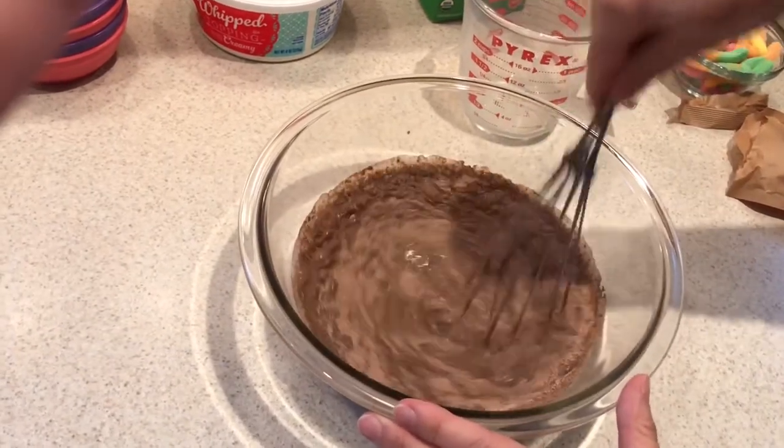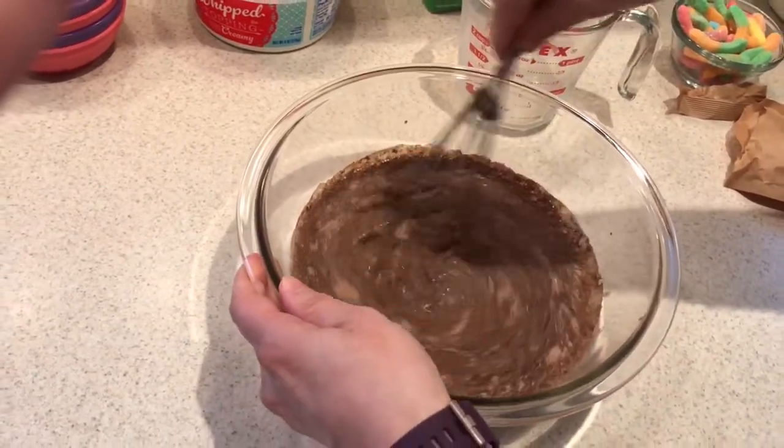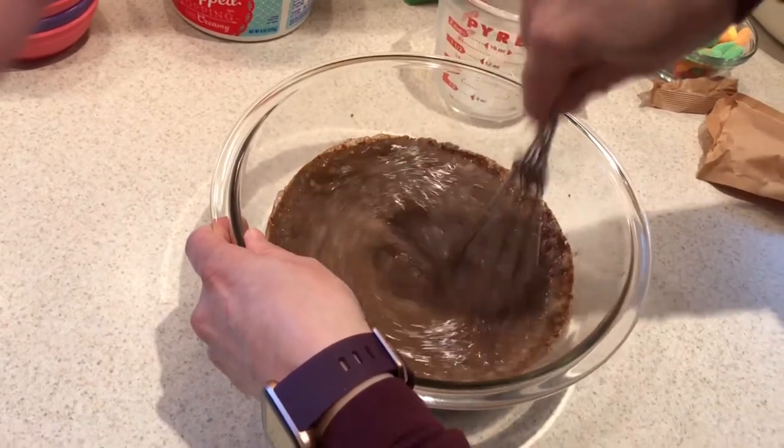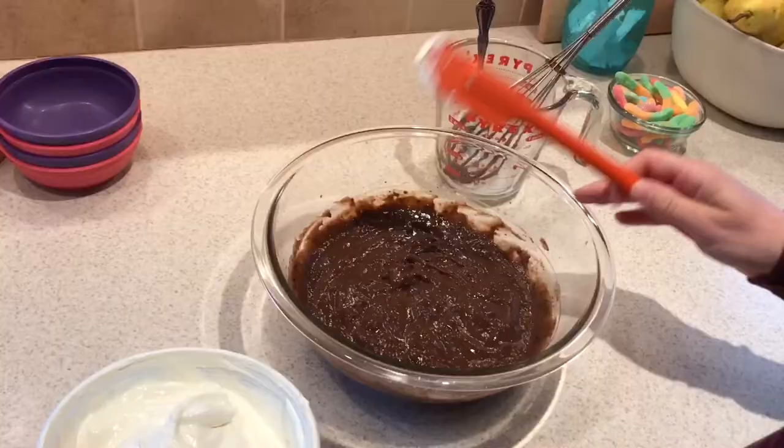We're going to use a whisk or a spoon and stir it up good. This is where you want to encourage your child to hold the bowl with one hand while they stir with the other hand.